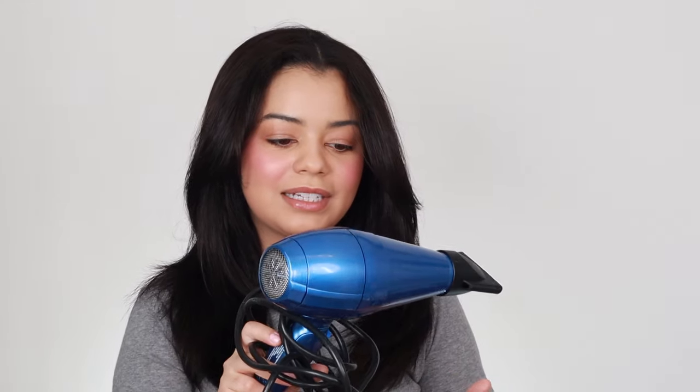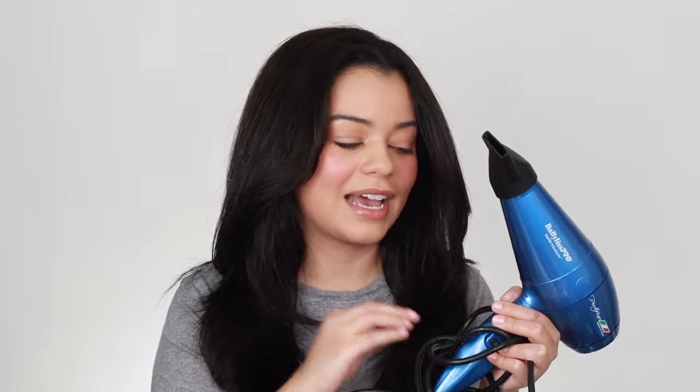I feel like this doesn't get as hot as I'd want — not as hot as the Shark FlexStyle or even the BaByliss blow dryer. The BaByliss is one I've been obsessed with — I'll link it down below. It's similar to this one, except this is a blow dryer brush and that's a regular blow dryer. I've noticed my blowouts turn out a lot smoother and last way longer when I use a round brush with a regular blow dryer. I can see why salons still use that technique — it gives the nicest, smoothest results. I've been practicing a lot and it's been giving me the best blowouts lately.